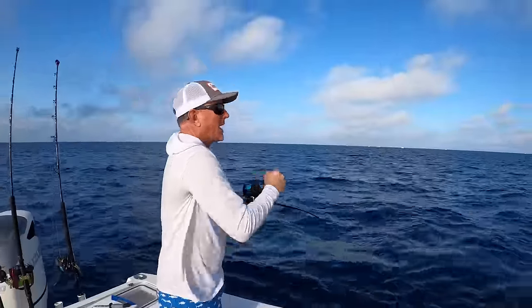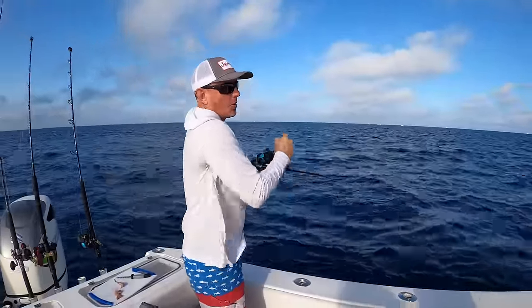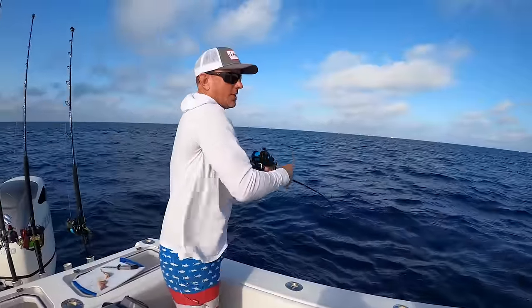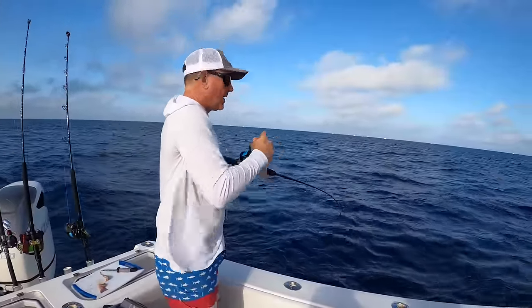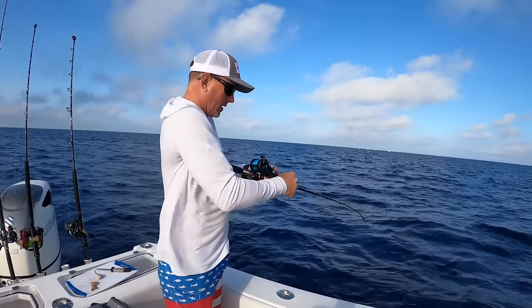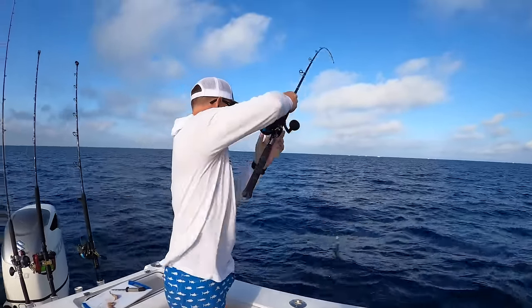Now one thing Mr. Will pointed out — when it comes to jig fishing, that's like bow hunting. Right now I'm rifle hunting. It's all what you prefer. Some people like to bow hunt, some people like to rifle hunt. I like to meat hunt.